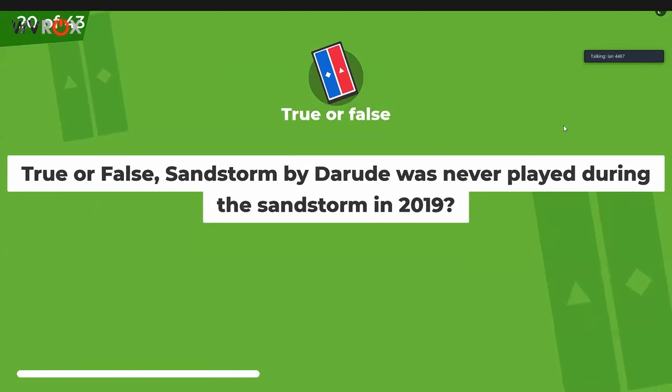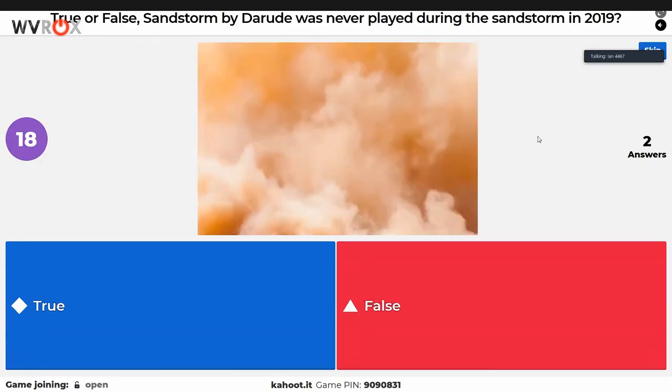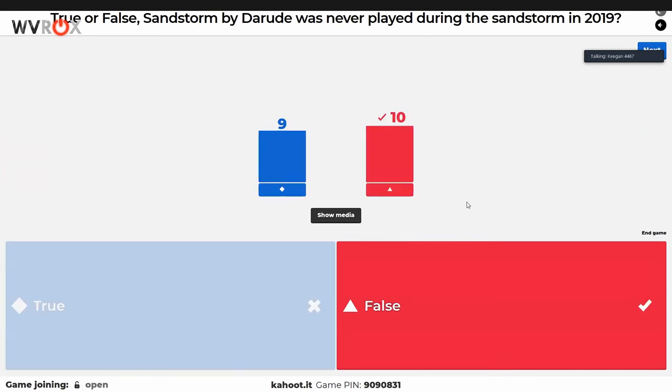True or false question — phrased in the worst possible way with a double negative. You can't use the word 'never' in a true or false question. The question is essentially: was Sandstorm played at FRC? True means it was not played, false means it was played. It went 50-50 — people just guessed. The answer is that Sandstorm was played — Ian included it because he remembers hearing it.